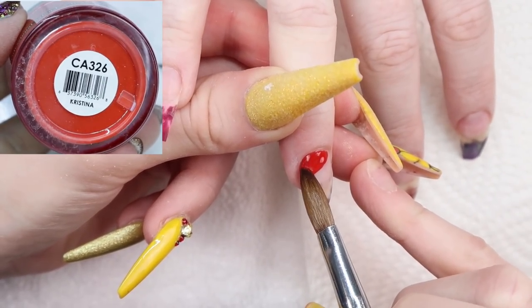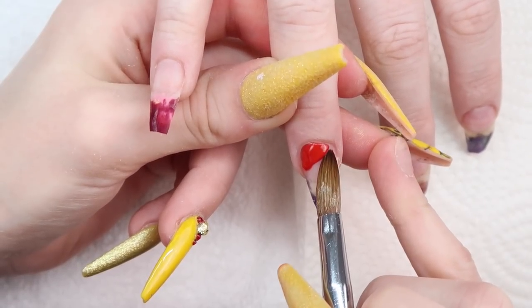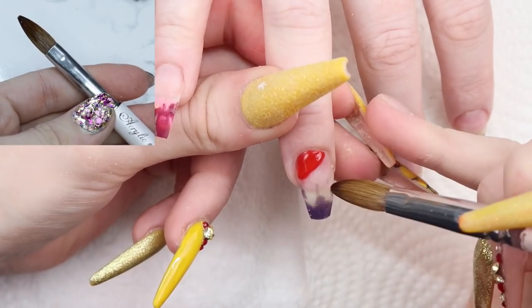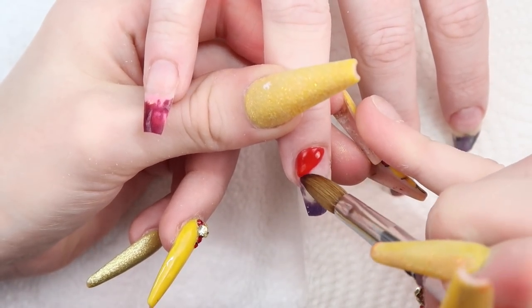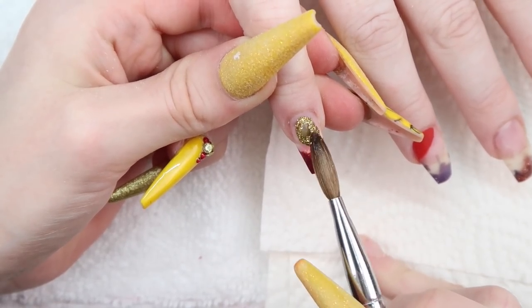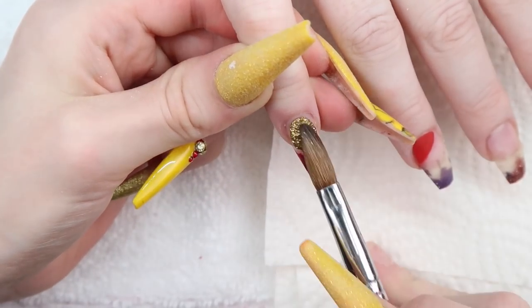I'm using Christina from Glam and Glitz — this is a bright Christmas red — and my Ugly Duckling number 10 brush to create the first candy cane stripe. I'm just using the tip of my brush to create the line that separates the color. This line doesn't have to be super perfect, as it'll be covered with the gold stripe when I'm done, so do your best but don't stress over it.